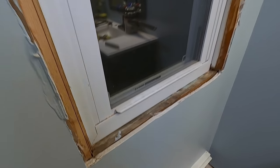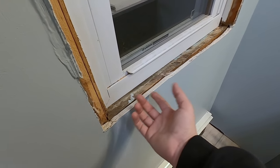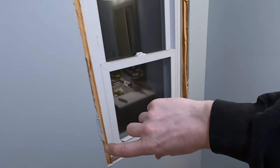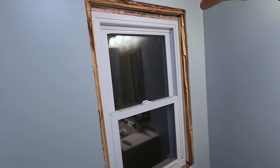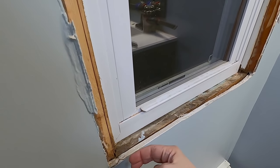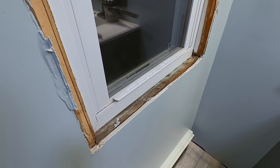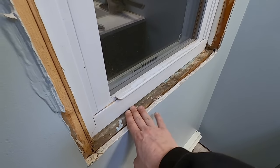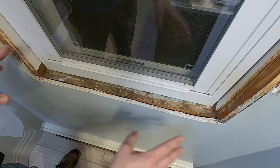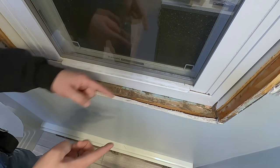So the first thing I'm going to start with is the sill. I could make this a picture frame window, which means I just put trim out to here and then do trim like a square box — that's why they call it a picture frame, just trim all around. But what I'm going to do is build this out as a sill so it's kind of like a little shelf. I'll start with that and then I'll work out from there.